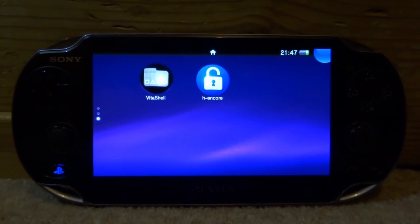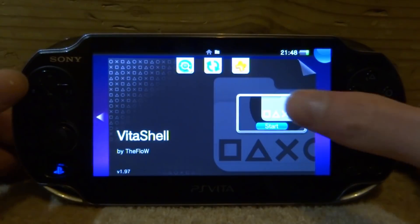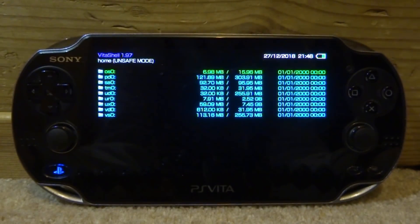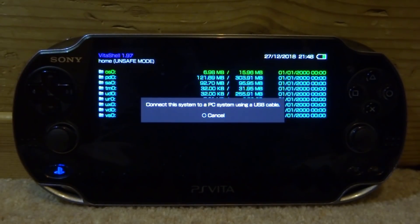We're actually going to use Auto Plugin to install this because it is the easiest method. So what you guys want to do, if you want to get this working, go ahead and tap on Start on VitaShell. Then once VitaShell loads, you want to press Select, go and connect your PS Vita to your PC, and I will show you guys what to do next.